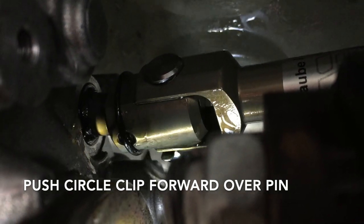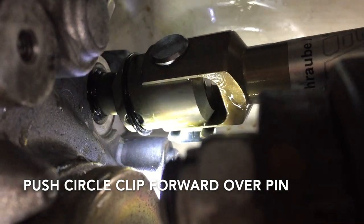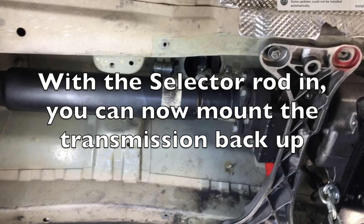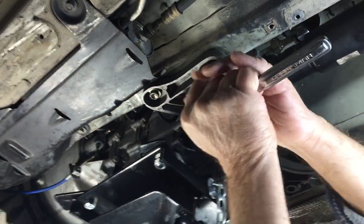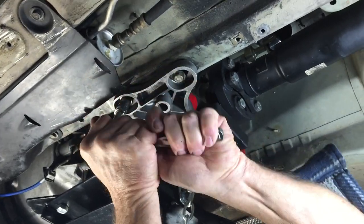Just make sure it's secure. With the selector rod in place and fully installed, you can push the transmission back up and remount it. With the transmission back up, put the brace back on and tighten it down so it's secure, then you can go back up top and start fitting the shifter.